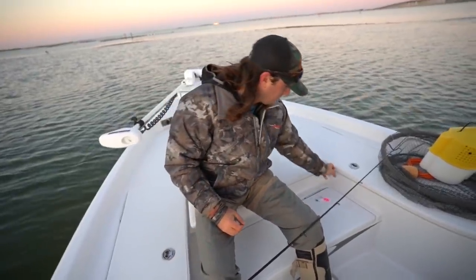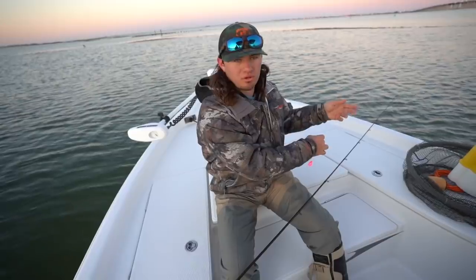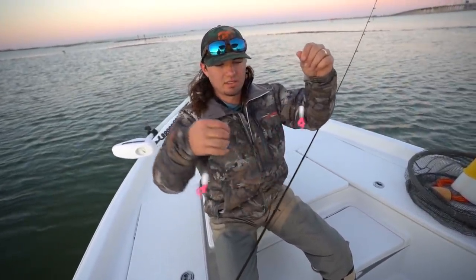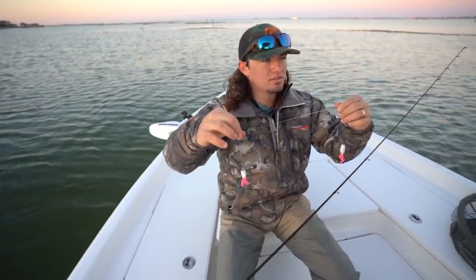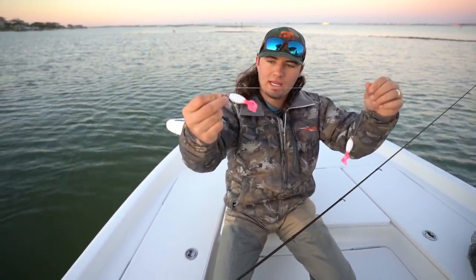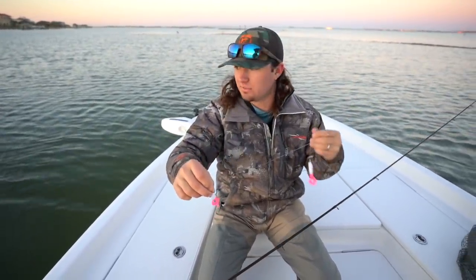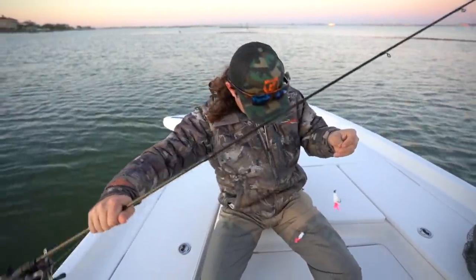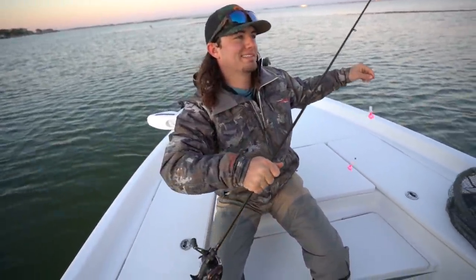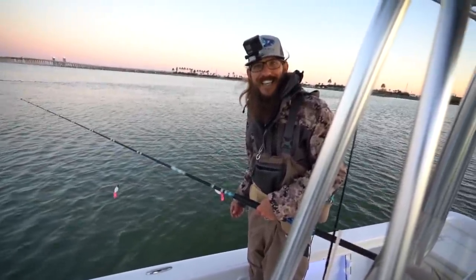This is what we're working with: 40-pound braid down to a 30-pound mono leader, tandem rig. These are — chicken on chicken boy — white and pink. We're gonna throw some live mullet on these, jig them, and hopefully catch a few big flounder. Some doormats — we like doormats. Welcome to Texas.